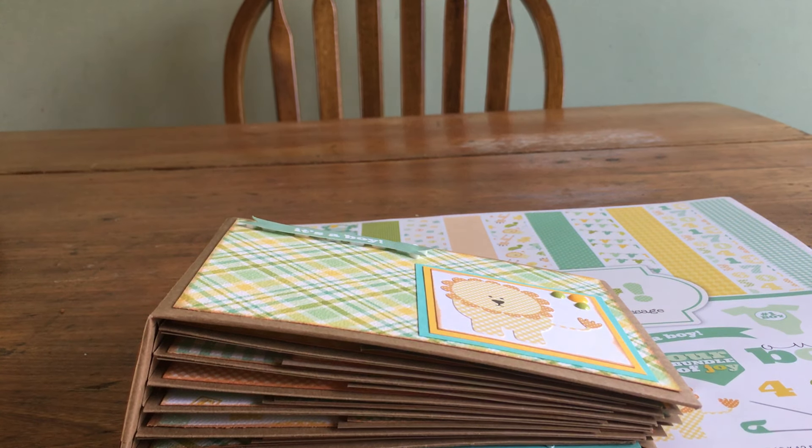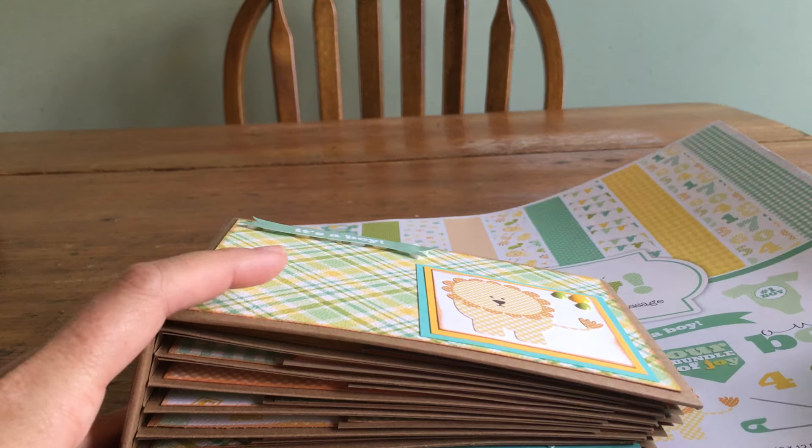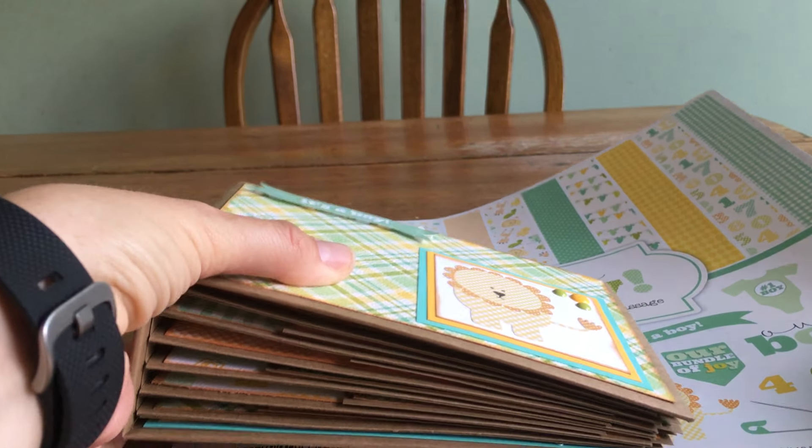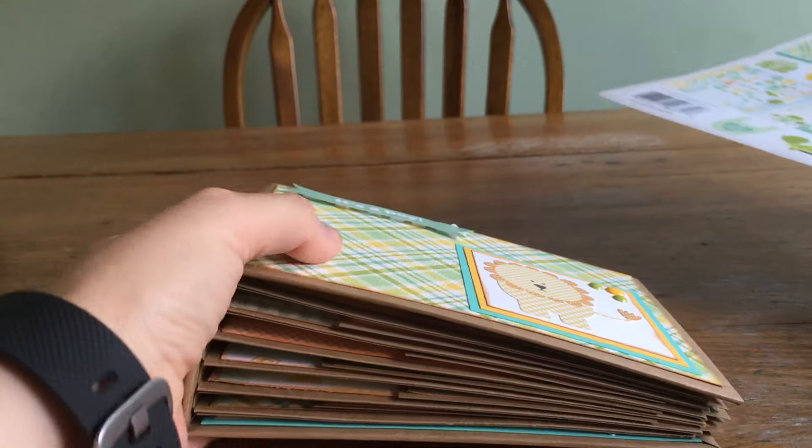Hi everyone, it's Michelle from Purple Monkey Moments and I'm here to show you a project I created for PDE Linky Party's 3D Linky Party that's going on right now. My neighbors just had a little boy a couple of days ago and so we decided, my daughter and I, to make them a little album. She helped me by inking all the edges and helping me choose the paper.